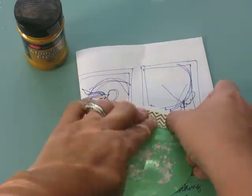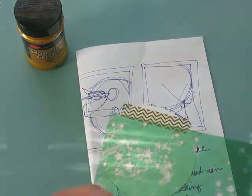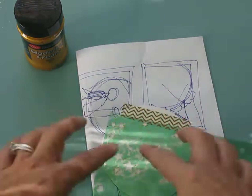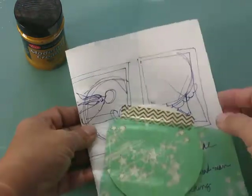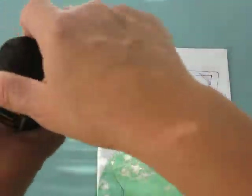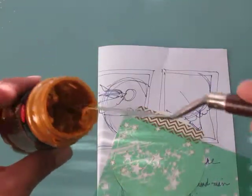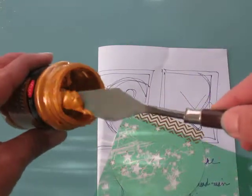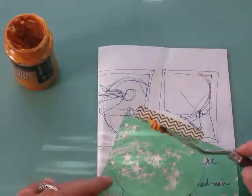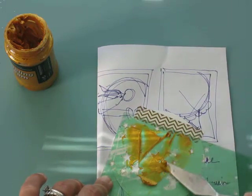I'm going to put this Heidi Swapp stencil right here on my paper, and I'm using this piece of scrap paper because I want to contain the mess a little bit. It's definitely a creamy kind of paste and we just push it through the stencil, through the stars.